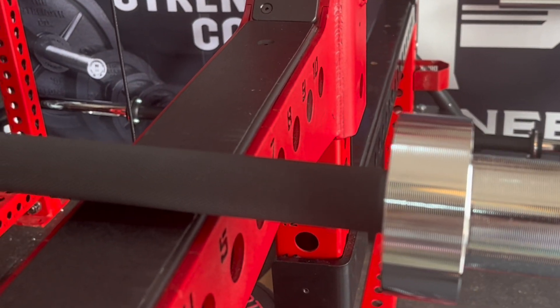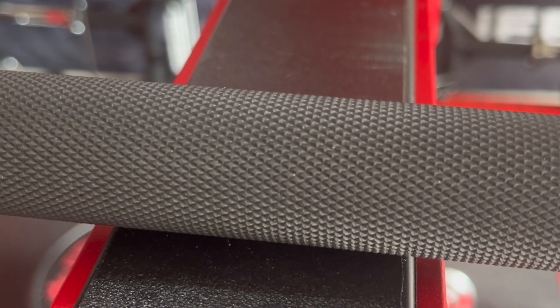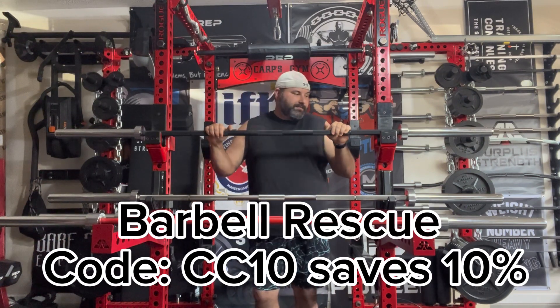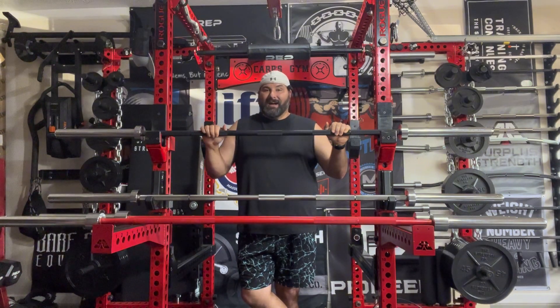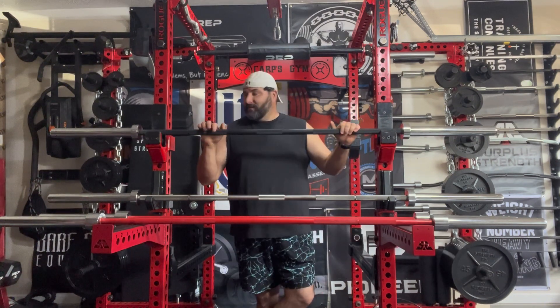Whether it's Texas Power Bar or any other brand, even some of my stainless steel bars will tend to rust in Tennessee. I always recommend having something on hand like the Barbell Rescue brush - we'll get into that later. I got this bar in cerakote to help with the corrosion resistance. Texas Power Bars currently does not offer a stainless steel version; they offer bare steel, black oxide, and cerakote versions.